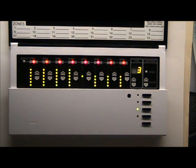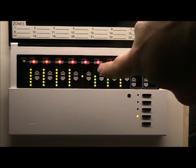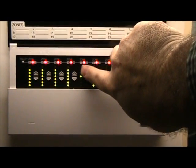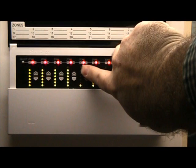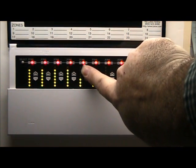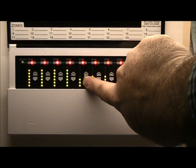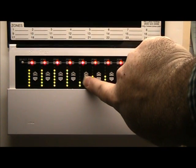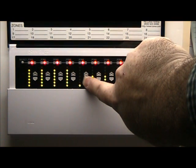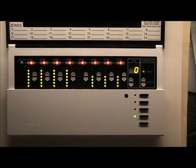Zone 13's LED is all by itself, hanging out in the middle. To the right of that is the zone up and down arrows. Keep pushing the up button — one, two, three. Now push the down button until it goes off. It's completely off — no LED lit whatsoever.